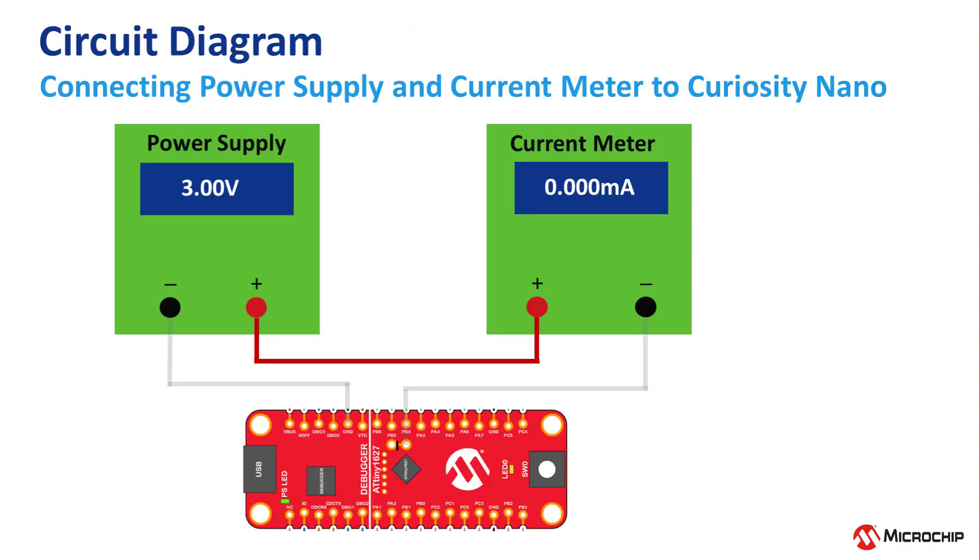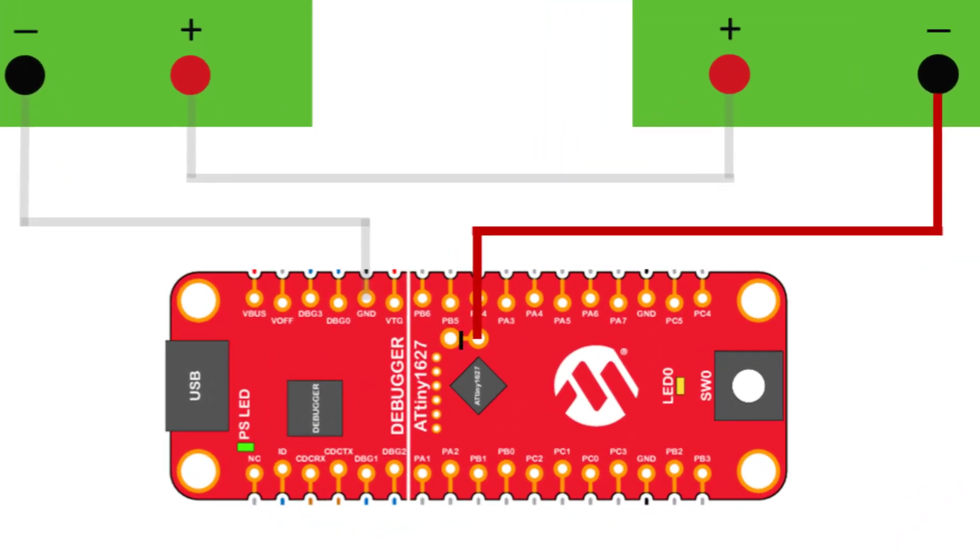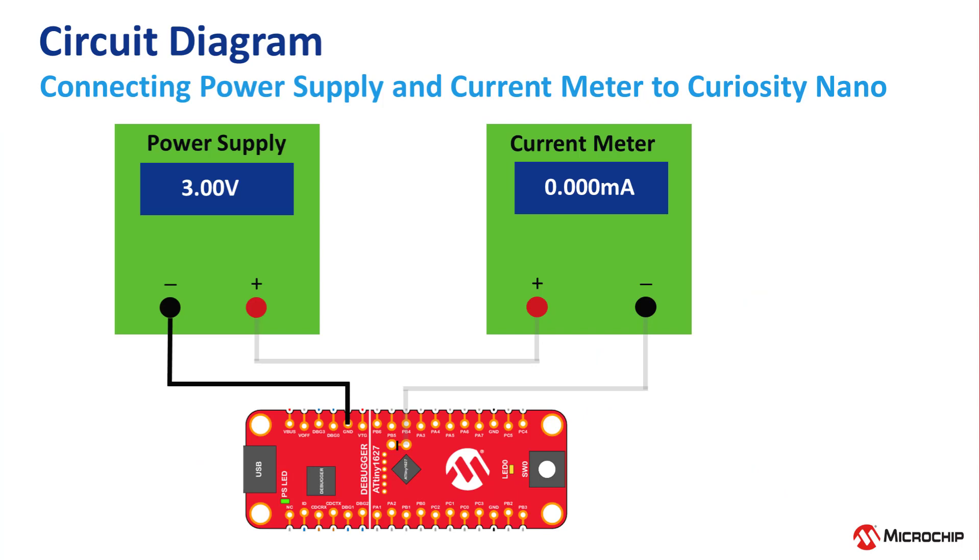So the power supply positive output connects to the positive input of the bench meter. The negative input of the bench meter then connects to the header you just soldered in place. Make sure you connect it to the pin that's closest to the onboard button switch, as shown in the diagram. Then the Curiosity Nano ground connects to the power supply ground to complete the circuit.